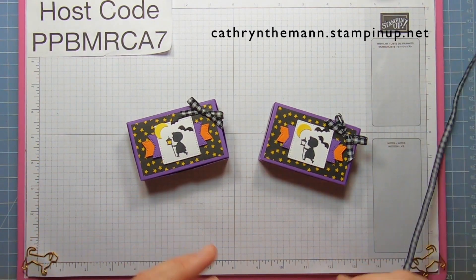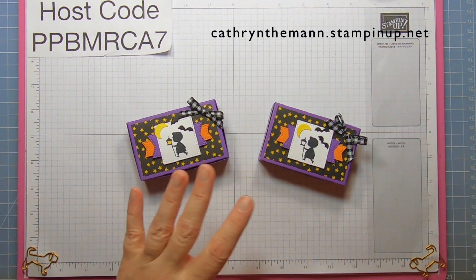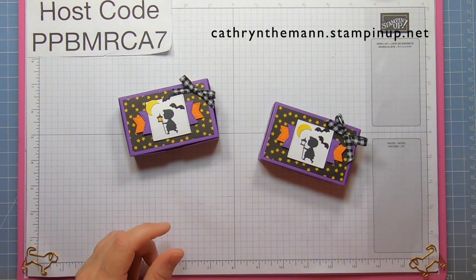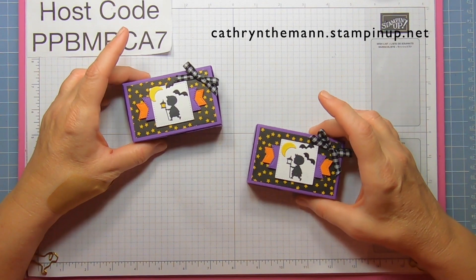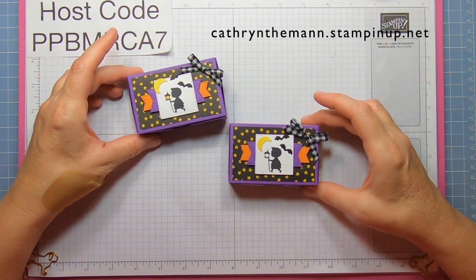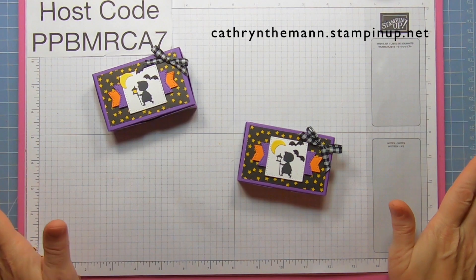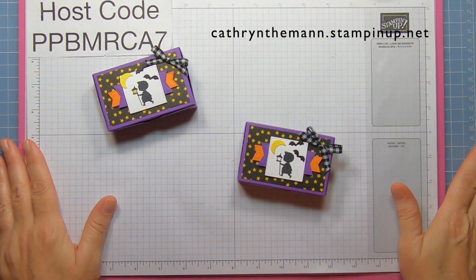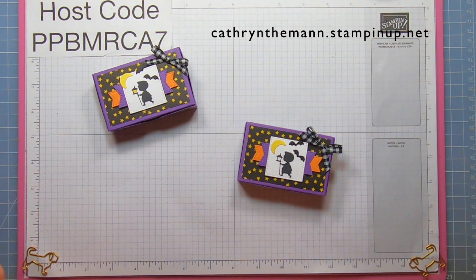I hope you like this — it's not too hard except for the diagonal, but when you do that last it's not hard at all. If you have any questions my email is below, and the link to my blog is there with all the measurements and the link to purchase at my Stampin' Up! shop. If you'd like to join my team, you get a 20% discount, $99 for $125 worth of products, plus a free Paper Pumpkin and free shipping.